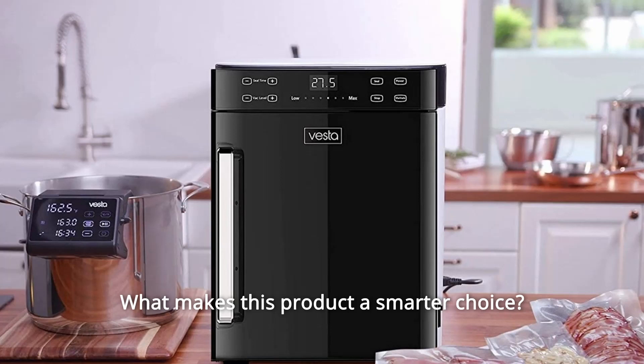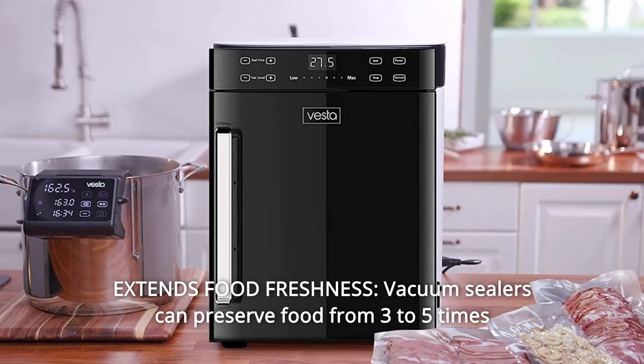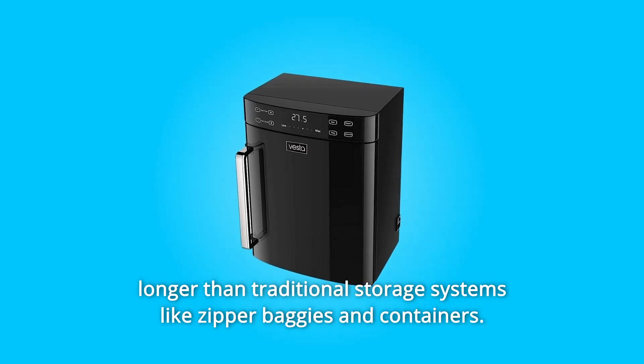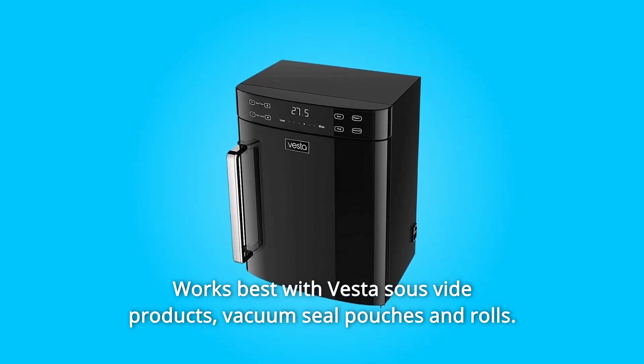What makes this product a smarter choice? Number 1: Extends Food Freshness. Vacuum sealers can preserve food 3-5 times longer than traditional storage systems like zipper baggies and containers. Works best with Vesta sous vide products, vacuum seal pouches and rolls.